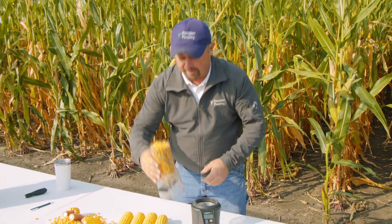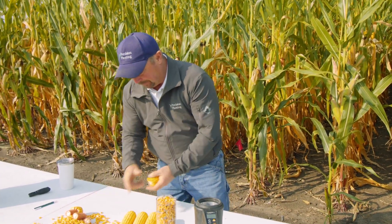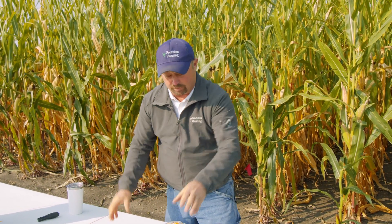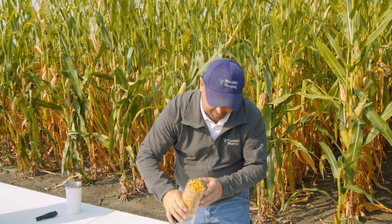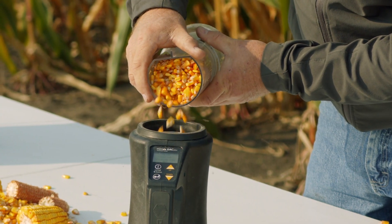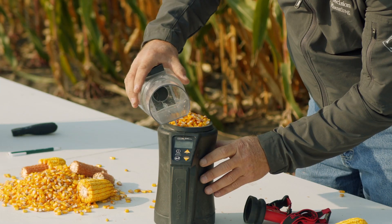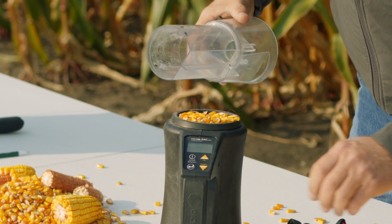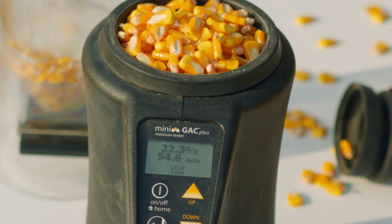Let's show you how we've done samples in the past. We've got a Dickey John mini GAC tester and a sample of corn. To get that sample we had to go pull ears out of the field, bring them up here, and then hand-shell the ears to get our sample. Once we have enough shelled corn we pour it in the mini GAC, press test, it does some thinking, and tells us the moisture. The mini GAC will also tell us test weight, though I'm not sure how accurate that is. It's just hard collecting a sample, bringing it in, and hand-shelling — it's way too much labor and it takes too much time.